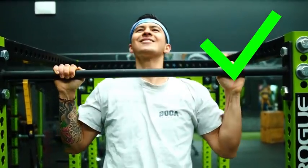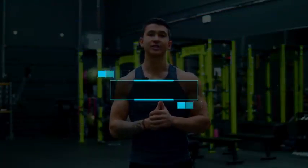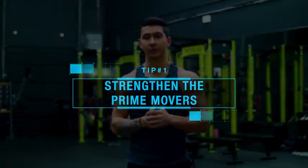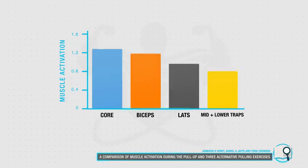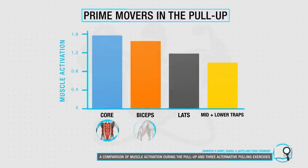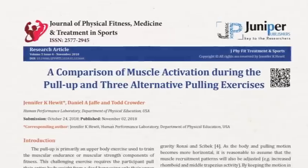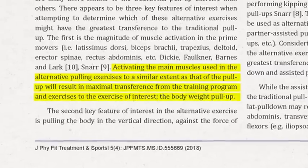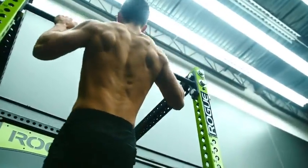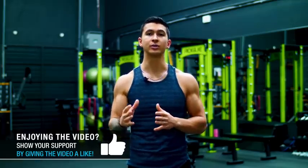In this video, I'll show you what research indicates are the most effective steps and routines to achieving your first pull-up, and then getting them into the double digits in the fastest way possible. The first thing you need to do is focus on strengthening the prime movers involved in the pull-up. Based on research such as this 2018 EMG analysis, the muscles most activated are the core, the biceps, the lats, and the mid and lower traps. By training each of these with alternative pulling exercises, you'll strengthen them to the point where they're cumulatively strong enough for you to achieve a pull-up.